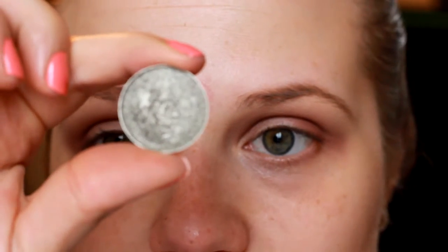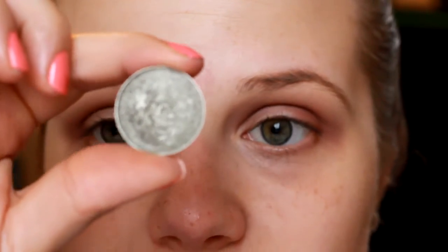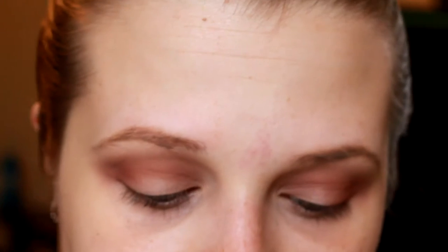For our lid color today, we're going in with a Makeup Geek shadow in the shade Charmed — it's one of their foiled shadows and I love it. The other day I used it on top of a green base and it really brings out any color you have underneath, as well as giving your eye look that really nice silver color. I love this shadow.